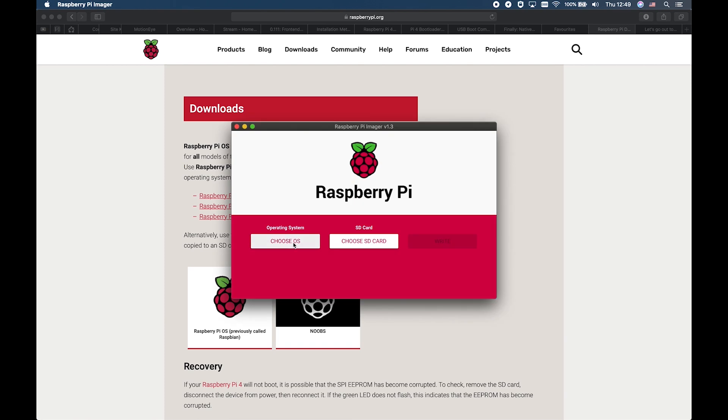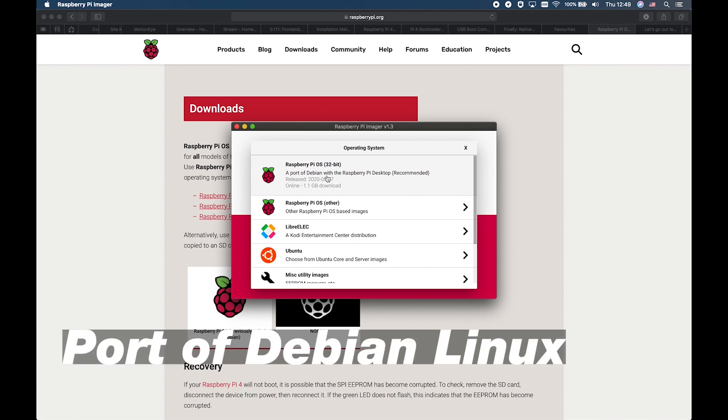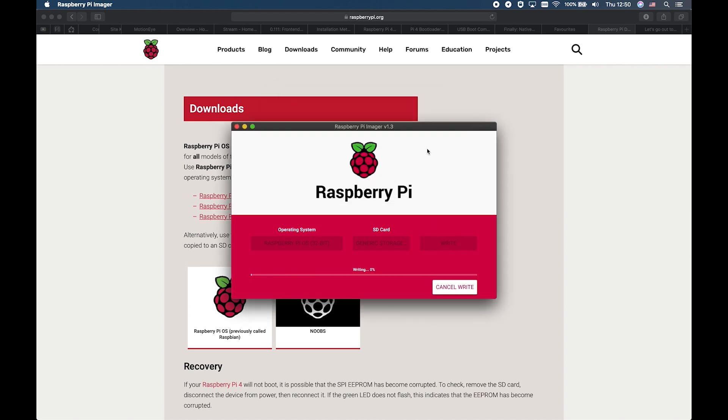Insert your SD card to your computer. Go to the first option, which is the recommended option, and it will install Debian with Raspberry Pi Desktop for you. Choose your SD card and click on Write. It asks for your administrator password. This will download the Raspberry Pi OS image and burn it to your SD card. Don't worry — we will need the SD card only for a while, then we will remove it completely.